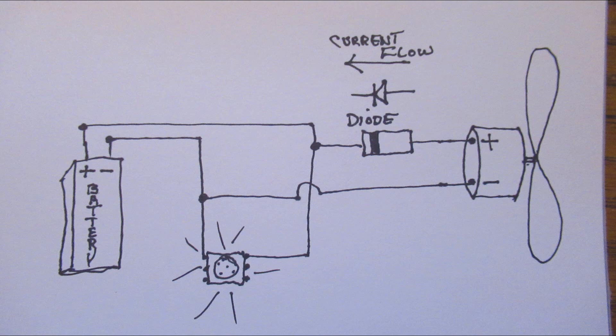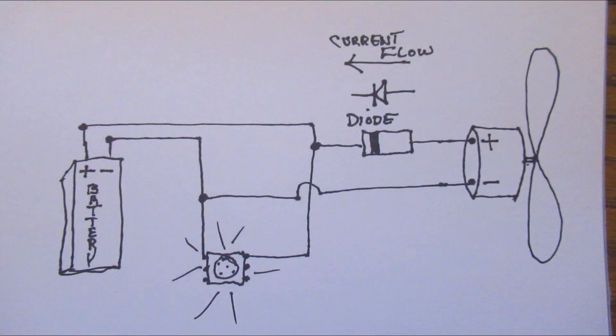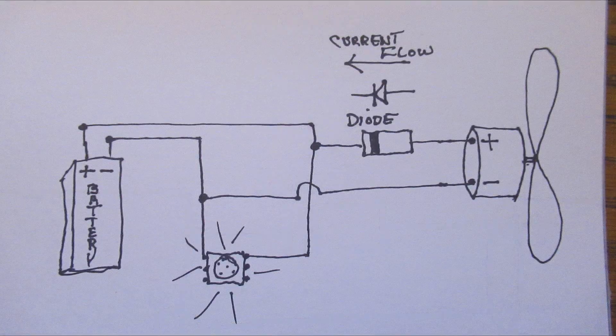There was a little problem: in order to charge the battery without the battery trying to run the motor and the LED at the same time, I added a simple diode to the plus side of the motor terminal, as you can see in the drawings. Diodes work like one-way valves — they only allow current to flow in one direction. So by adding the diode to my circuit, the battery voltage cannot enter the motor, but the motor's electricity can flow back to the battery, thus charging it.